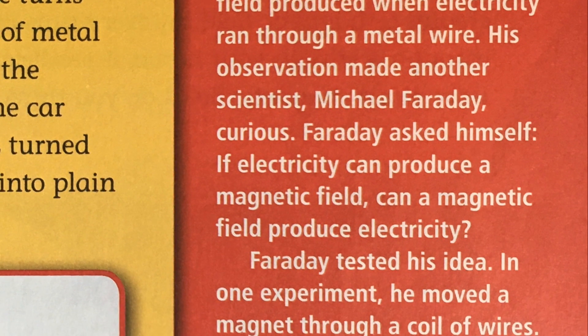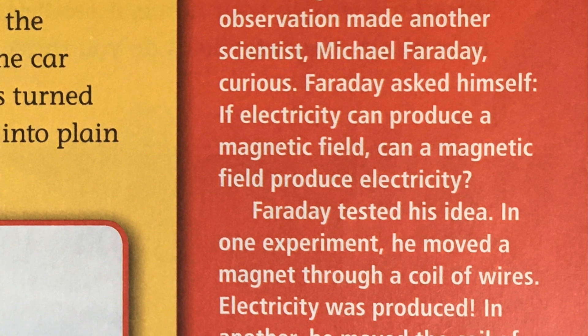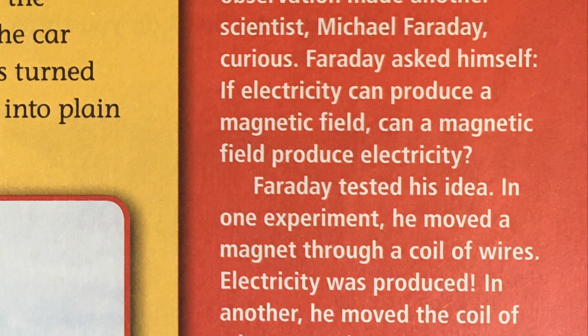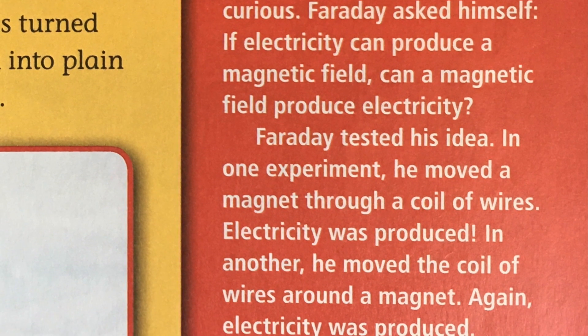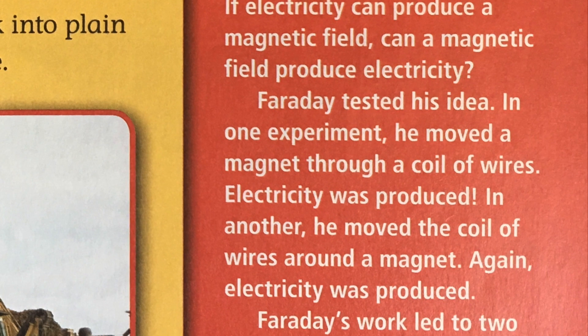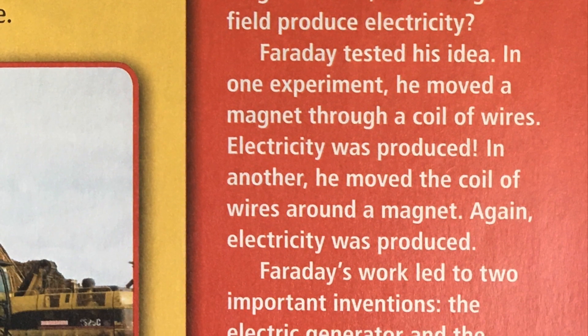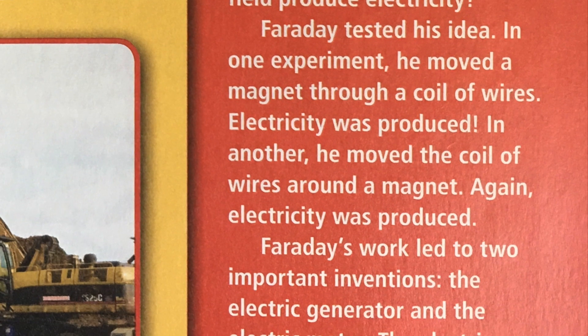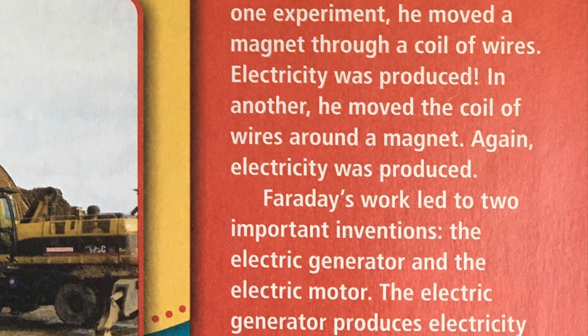Faraday asked himself: if electricity can produce a magnetic field, can a magnetic field produce electricity? Faraday tested his idea. In one experiment, he moved a magnet through a coil of wires — electricity was produced. In another, he moved the coil of wires around a magnet — again, electricity was produced.